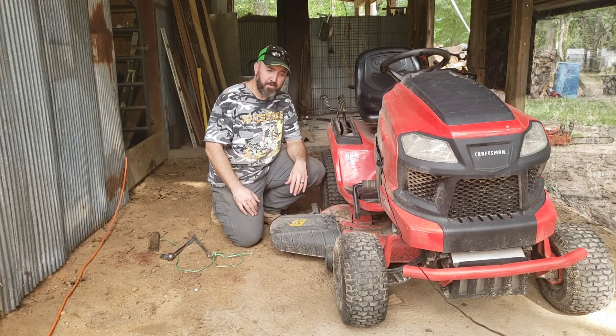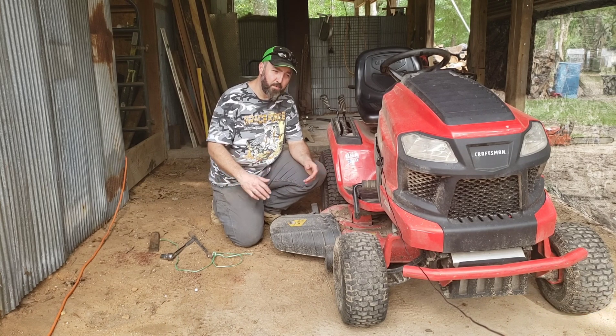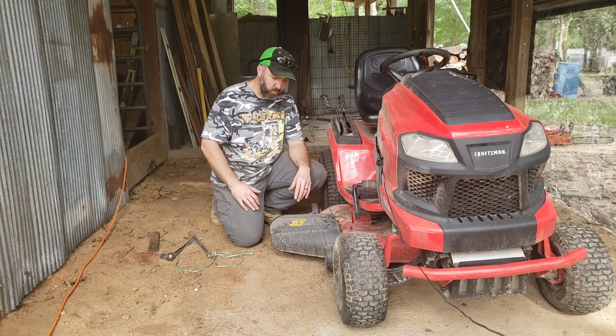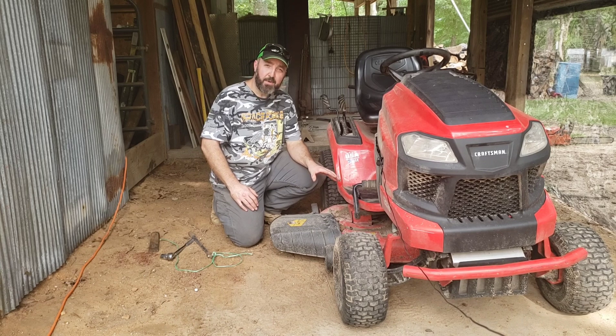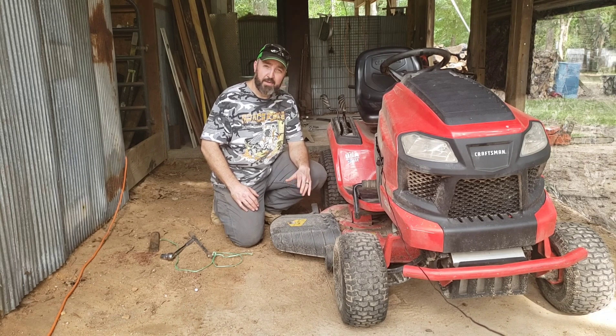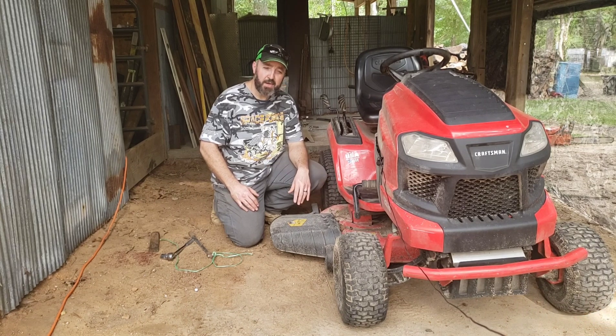This is something that I showed how to do before, but now we're going to do it in real time, because when I did it before I had the deck off the mower. I want to show you that it can be done this way. What I'm talking about is if you've got yourself a riding lawnmower like this, you probably already know how difficult it can be to get the blades off with the deck on the mower. I'm going to show you a real simple little hack that I came up with a couple of years ago that I've been using ever since, and it works without fail.